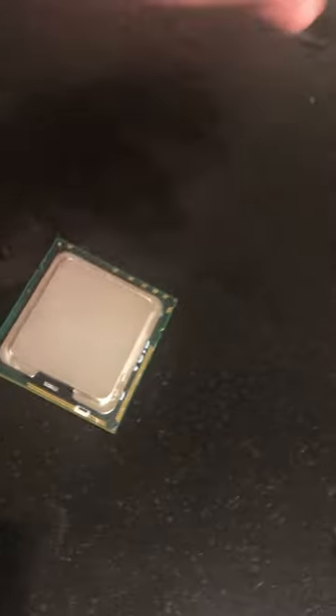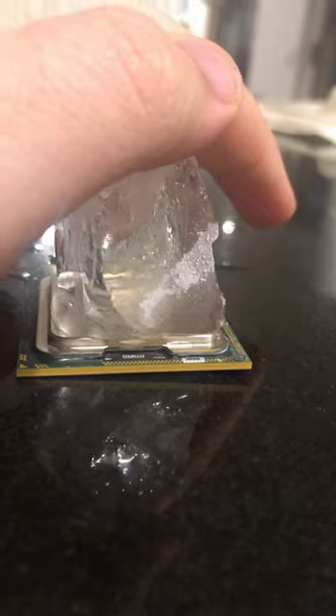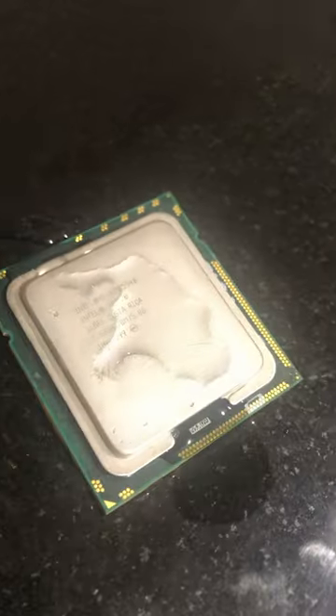I've given it a few minutes to get back to room temperature, let's try it against a full ice cube. Look at it go — it's like shaved, it's completely flat. Ice makers, if you want to know how to make cubes, use computer processors.